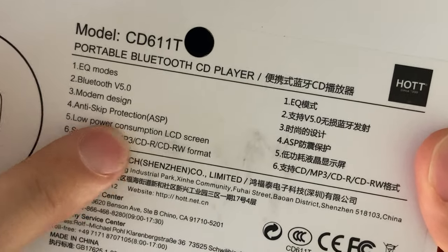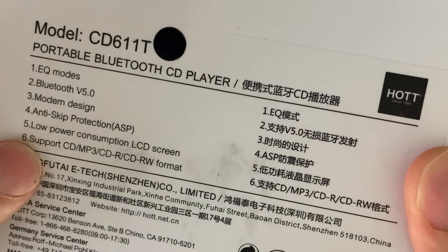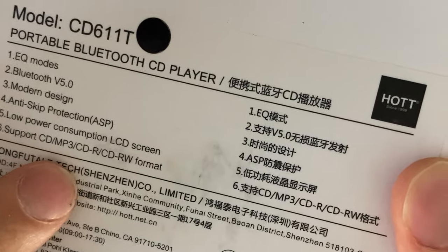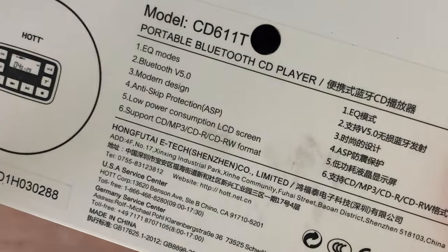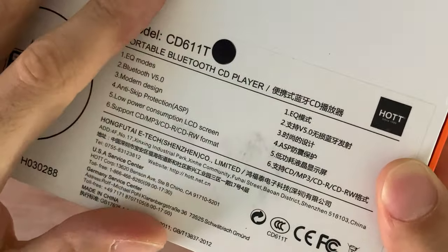Anti-skip protection — there's a button, so if you're like me, I like to disable it so I have better sound quality. Low power consumption LCD. It supports CD, MP3, CDR, and CDRW format, so you don't have to worry about any discs that you've burnt. This is a very capable CD player, and we're going to get into the unboxing now.